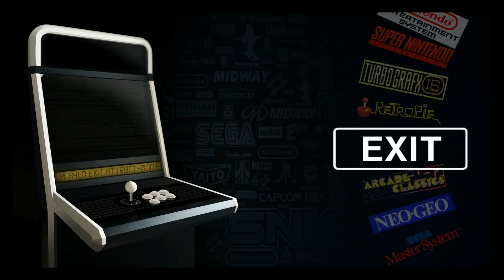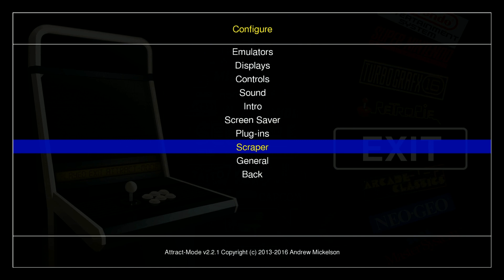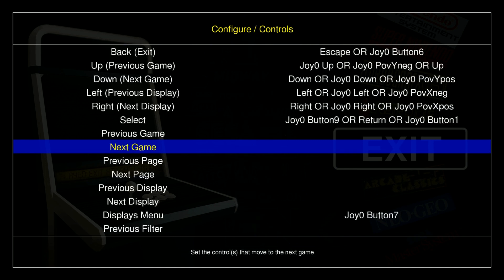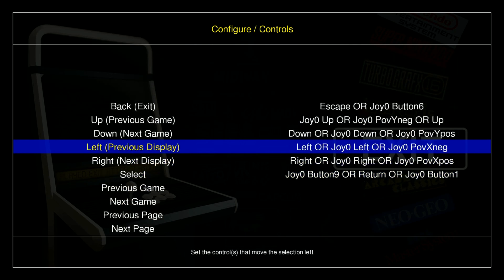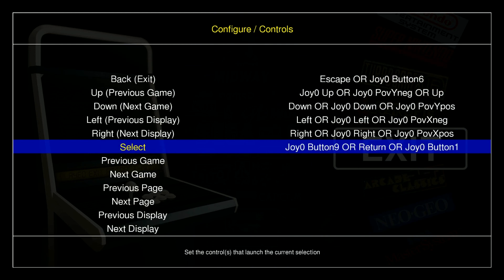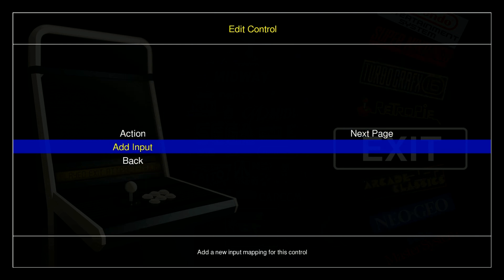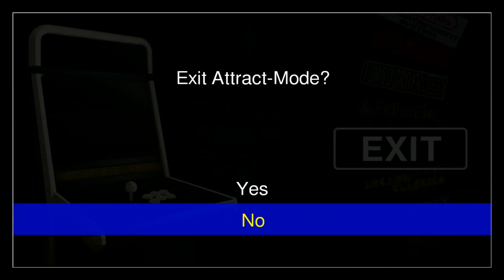My Logitech F710 is actually working. It's select on your controller, and then you can go into controls here — this is where you'll update any of your attract mode controls. I have select, I have escape, and I know how to go back, so I think I can navigate without doing anything.